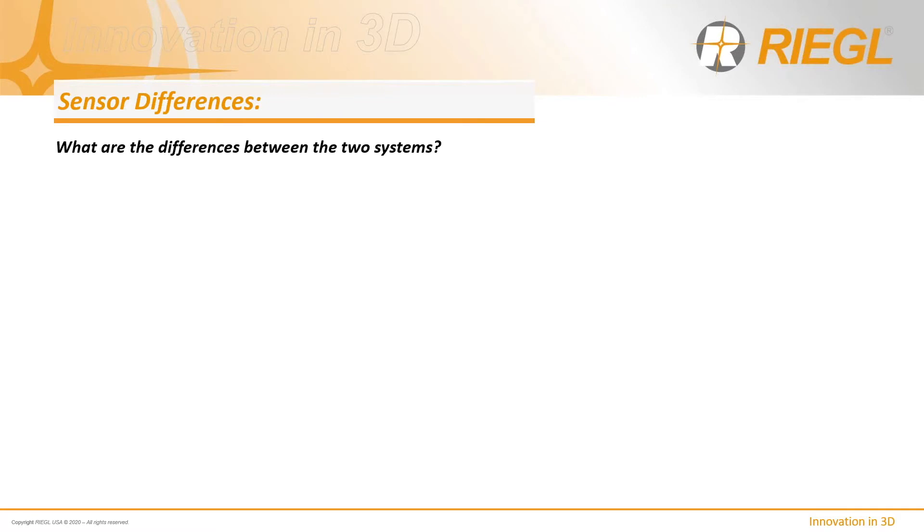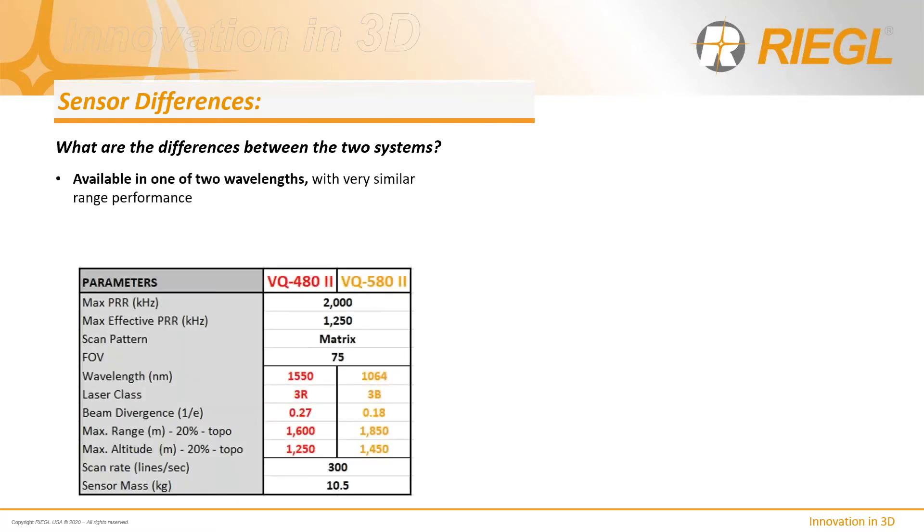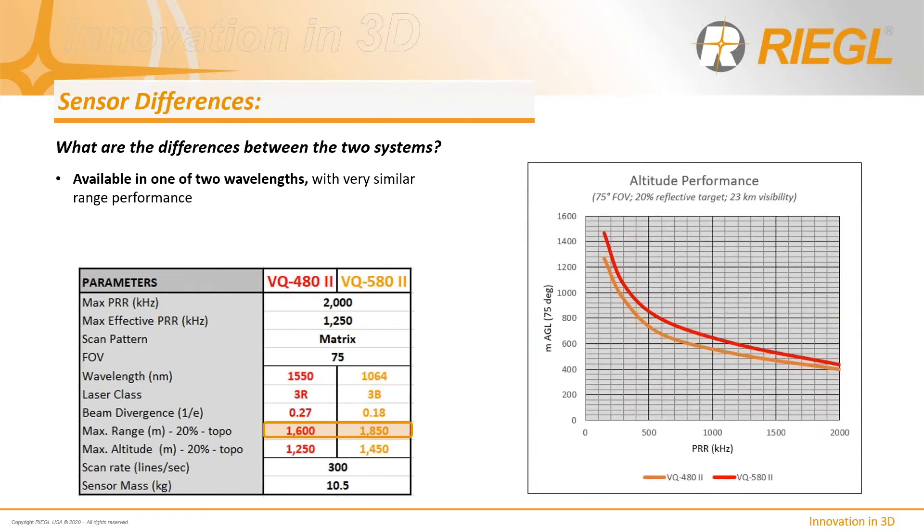What are the differences between the two systems? The primary difference is really in the emitted wavelength. The 480 uses a 1550 nanometer wavelength and the 580 uses a 1064 nanometer wavelength, with very similar range performance. When translated to altitude performance, the 580 shows slightly higher range performance than the 480. There is also a slight variance in beam divergence between the two sensors.